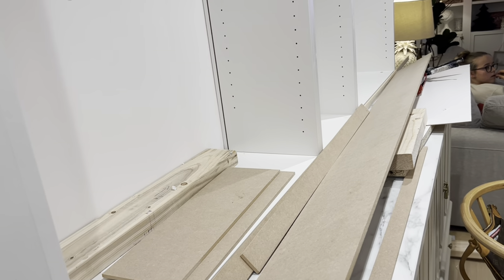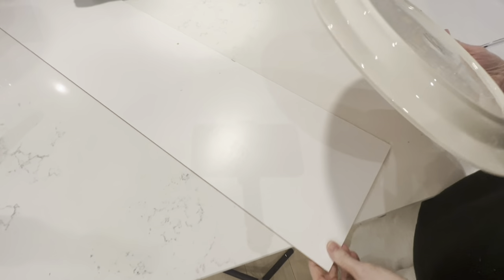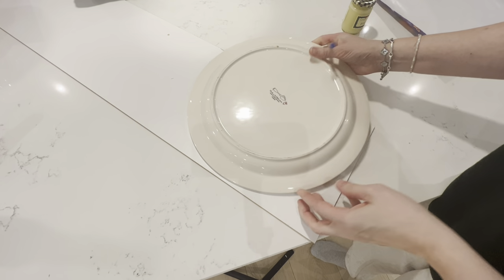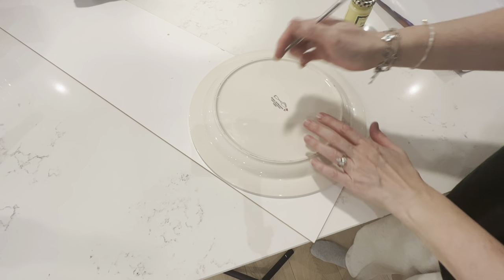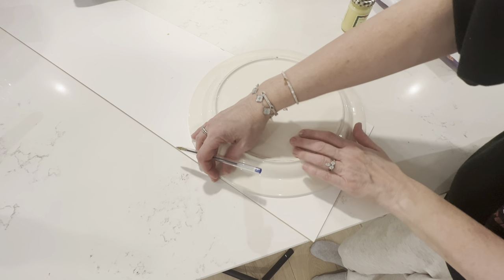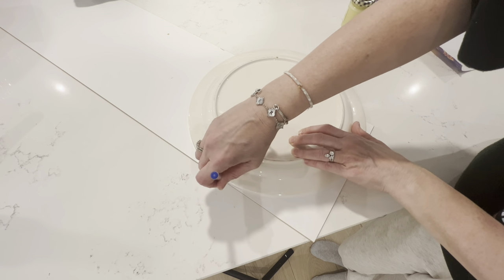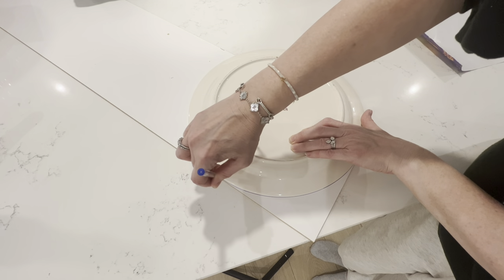Now I'm going to make the curve for the top. All I do is use this massive Emma Bridgewater cake plate — it's about 35 centimeters across. This is a piece of the backing I haven't used from the Billy bookcase and I literally just score across like this and then very carefully cut it out.